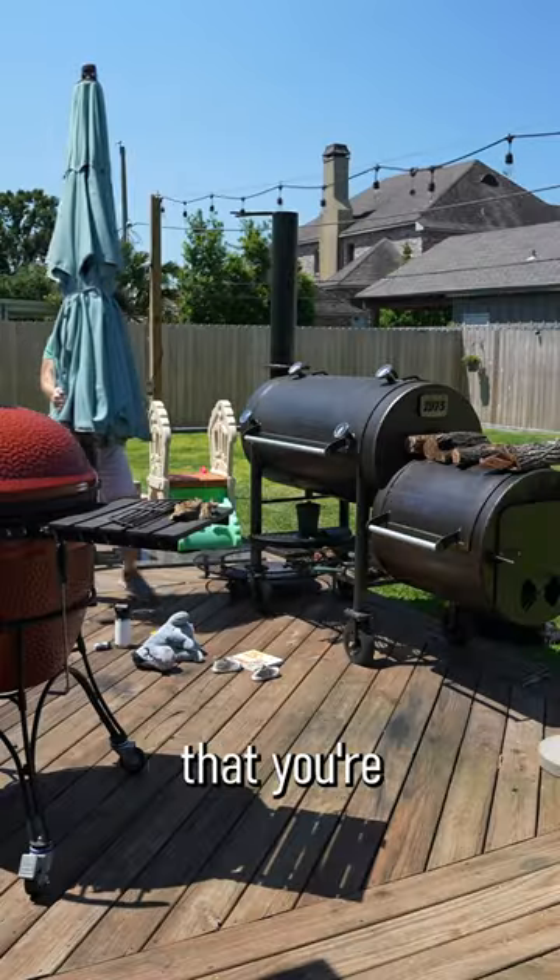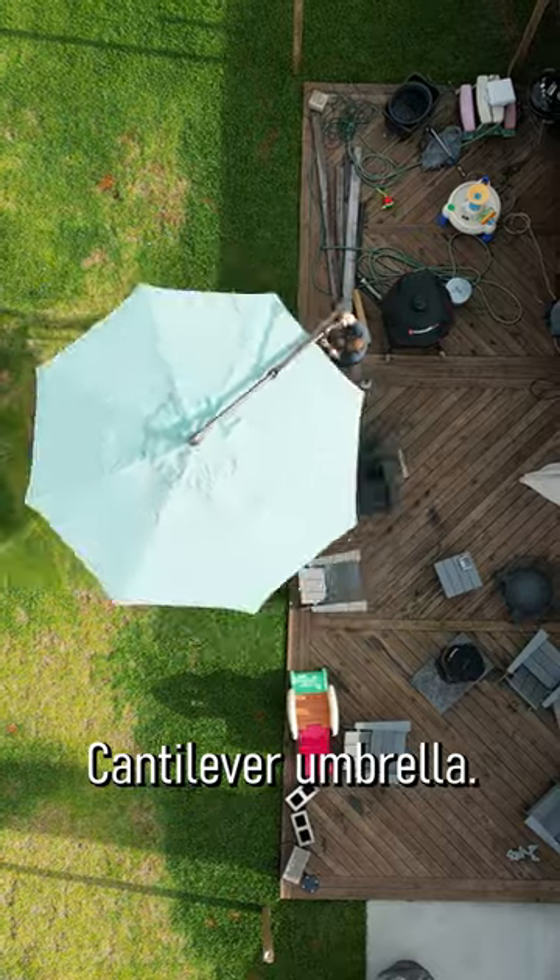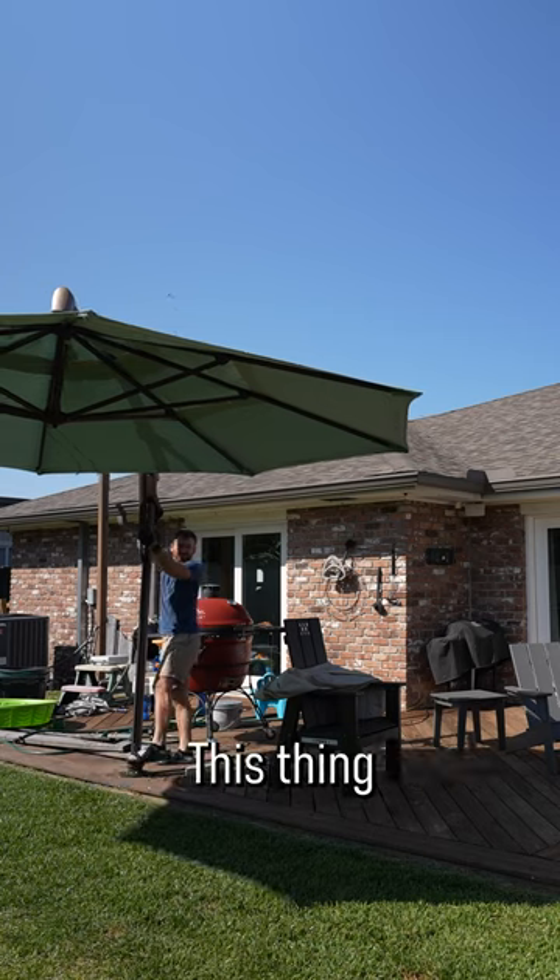If you're like me and have an outdoor space that you're struggling to shade, check out the Treasure Garden cantilever umbrella. We got the large one. This thing is awesome.